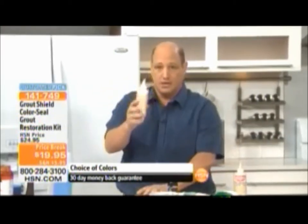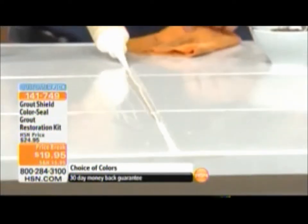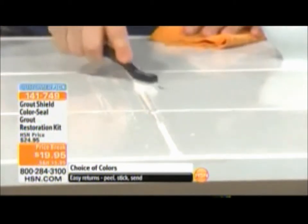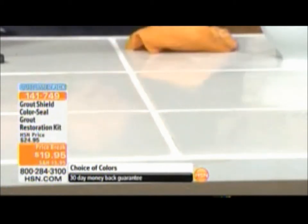Now take the color of your choice — it's like drawing mustard on a hot dog. Literally just draw a bead down the grout line, scrub it in with the brush that comes with your kit. You don't have to worry about it getting on your tile because it will not stick to the tile. Just take your cloth or chamois and wipe it right off. It really is that easy to apply.